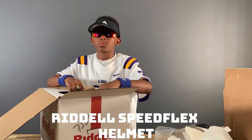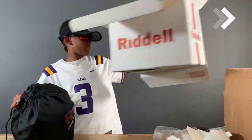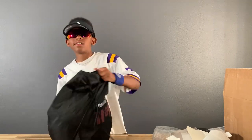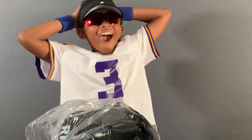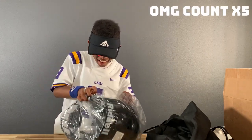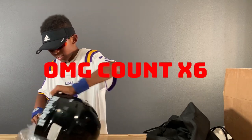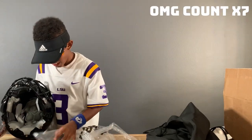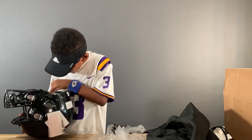This is my Riddell Speed Flex element. Oh my god! Oh my goodness! Oh my gosh! Yellow!